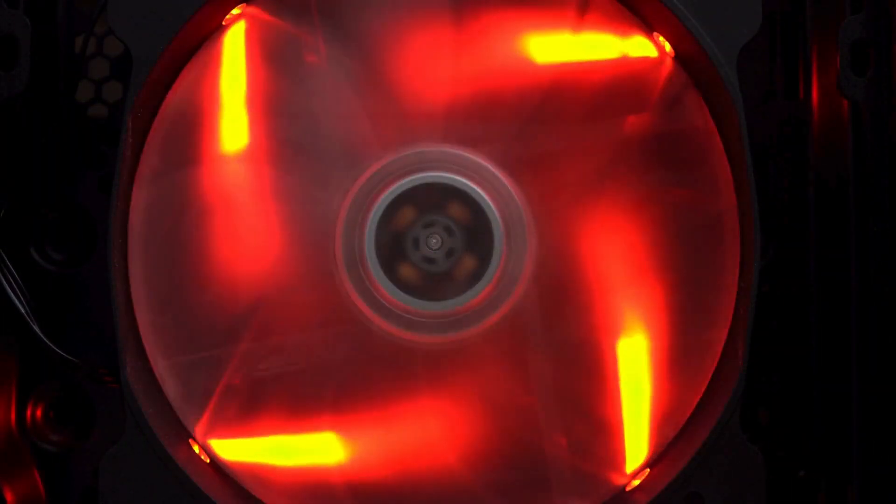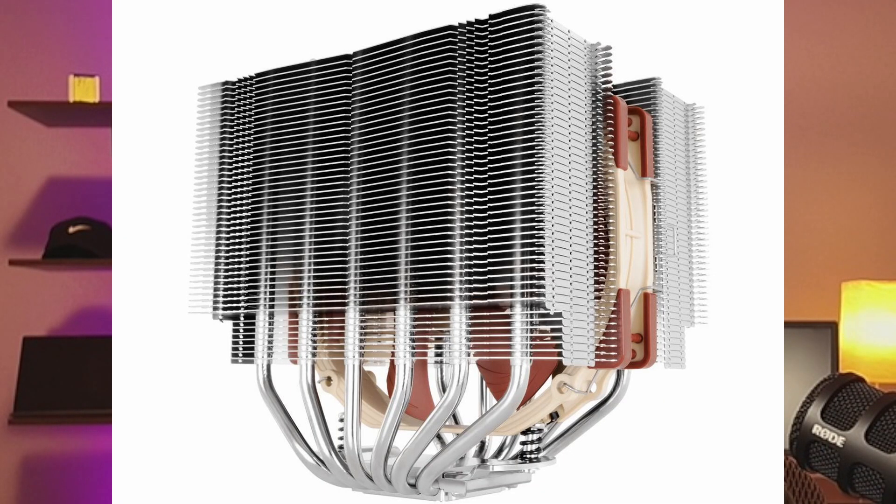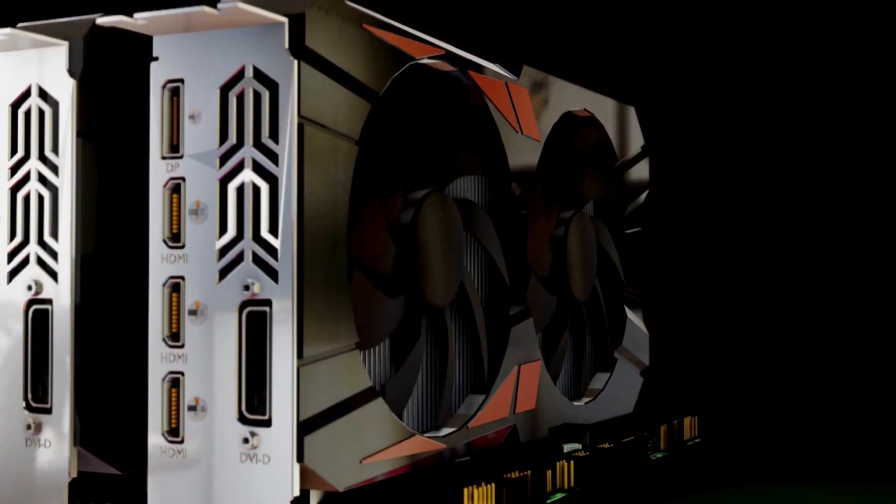If you work with computers, you know that you need to keep them cool. A lot of everything built into the actual computer is just to cool it down. The fans, the type of metal or heat dissipation technology around the processor and graphics card are there to keep the machine cool.